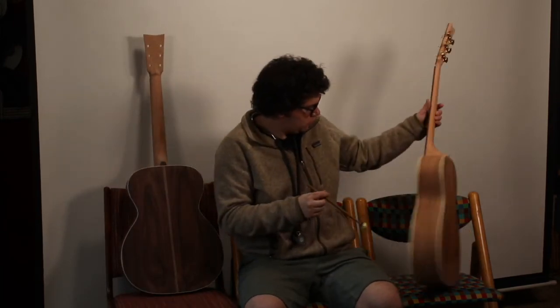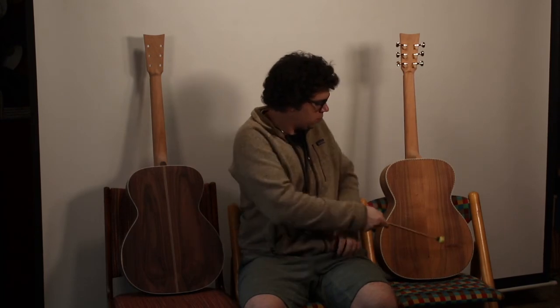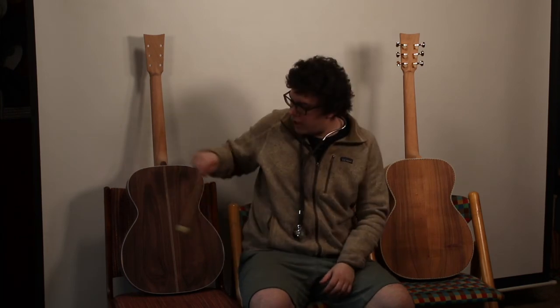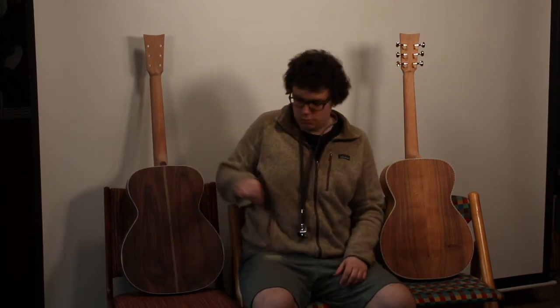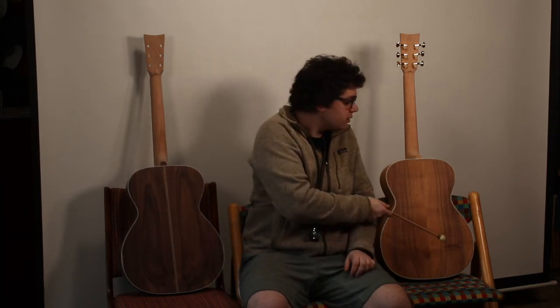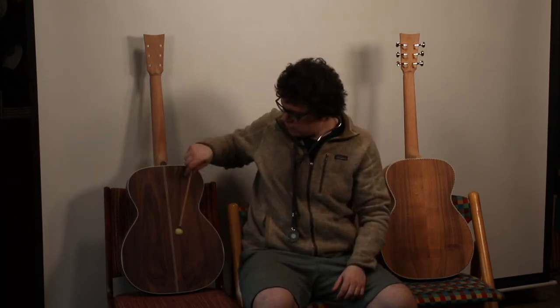Now let's try the back. Wow — that rosewood really resonates the whole room. I hear it being a much broader peak than this koa, which drops off pretty strongly around those mids. Well, that's everything. Thanks for watching. Goodbye.